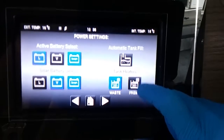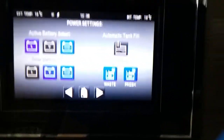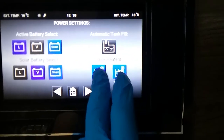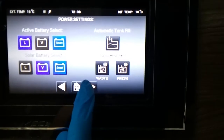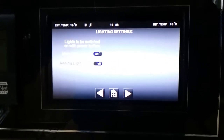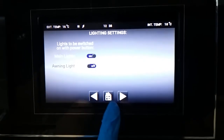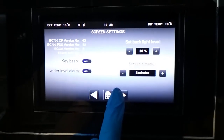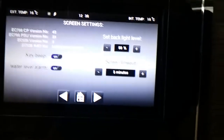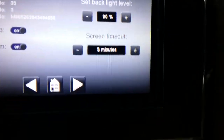We then have the waste tank heater and the fresh tank heater. If you are using the van in an extremely cold climate, you can pop these on to avoid any frost damage to the tanks. You can also alter what lights come on when you turn the control panel on, whether or not you want key beeps on, water level alarms on, the brightness of the backlight of this screen, and how quickly before it times out when you're not using it.